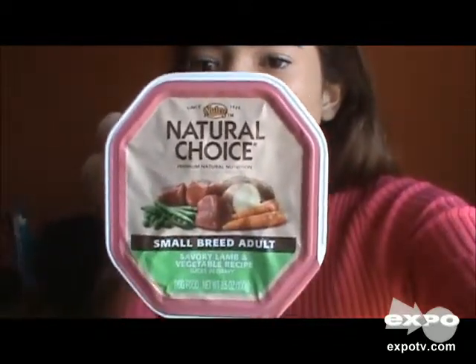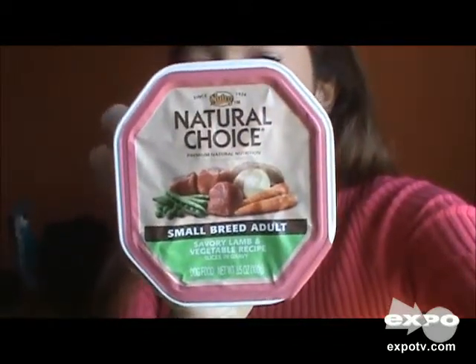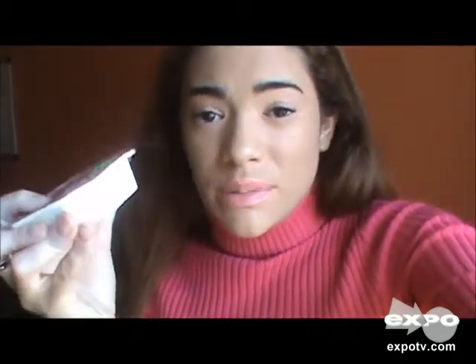I'm just going to show you what the packaging looks like — so this is what it looks like. I like this in particular because it's really small, it's really convenient, and it's very easy to serve your dog. I really like the packaging as well because it's